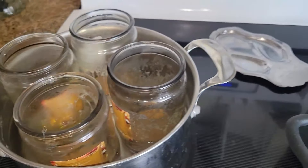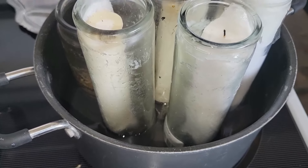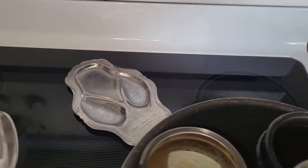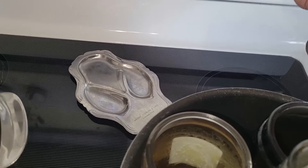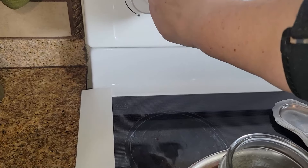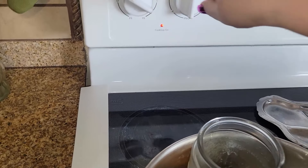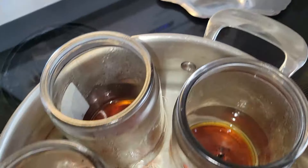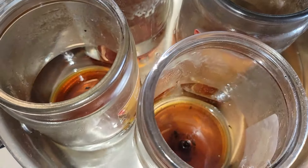I've got all of the candles into pots with water. I'm going to slowly heat them up and we will see what happens. I'll just turn that on, turn this on, just kind of low. I don't want to get all crazy with it because I've never done this before. This smells so good, frugal friends.